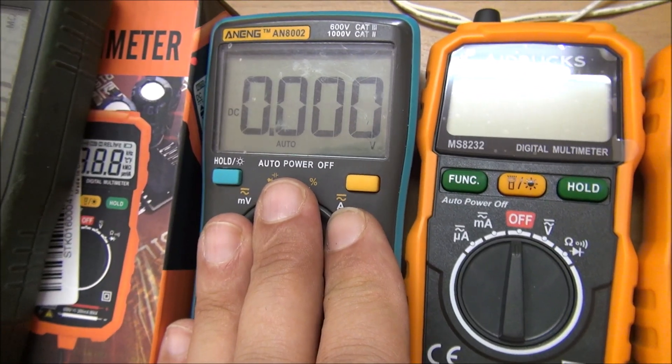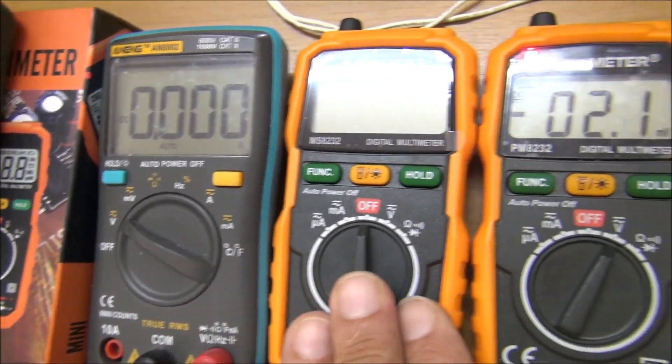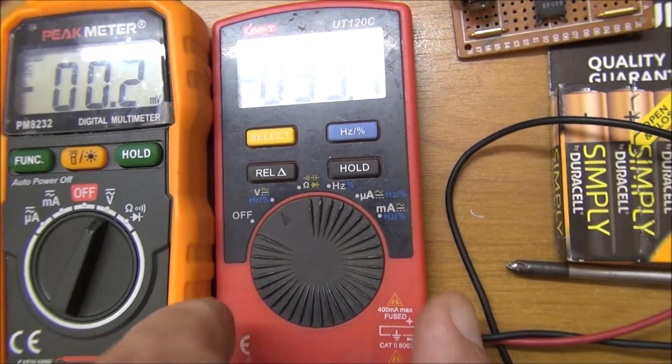I use this kind of multimeter a lot for working because it's light and inexpensive, but this is not a real pocket meter. In this way, this new model is more suitable to be included in the pocket meter list.